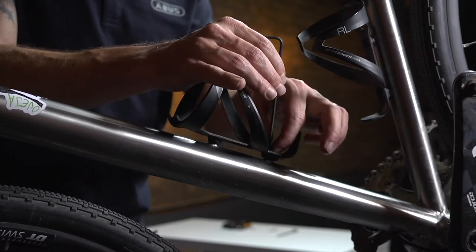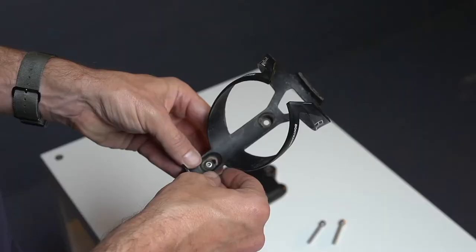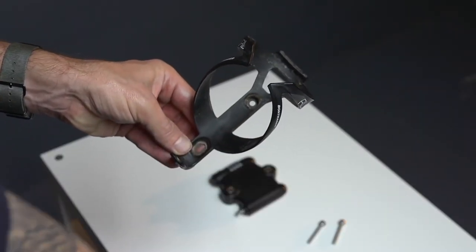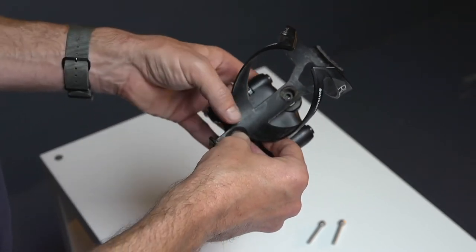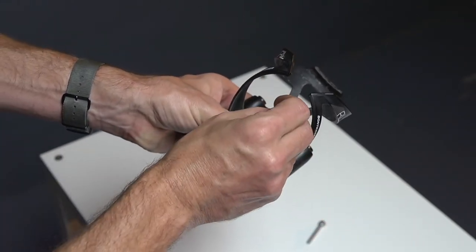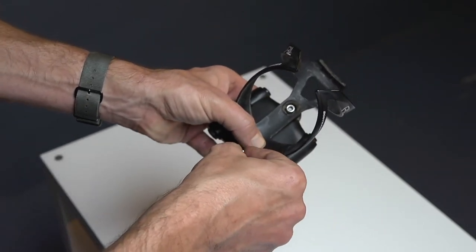The first step is to remove the previously installed water bottle cage mounting bolts. This step may require a different size hex wrench or driver bit than the one needed to install the Sportflex. Next, line up the holes on the water bottle cage with the holes on the Sportflex. Slide the supplied bolts through the holes.